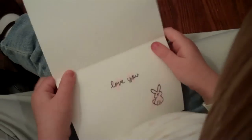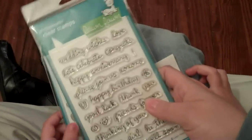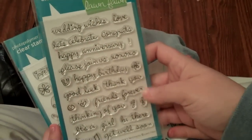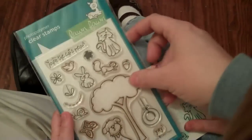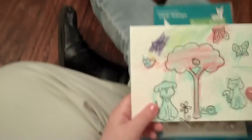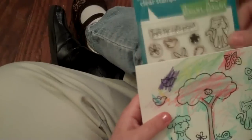So let's show the two different sets that we used. We used these two sets here. Both of them are from Lawn Fawn. This is Sophie Sentiments — this has the love you and the smiley face that she used. And then this is Critters and the Burbs, and these are all the different animals that she wanted to use. And she made it for her big brother because she loves him.